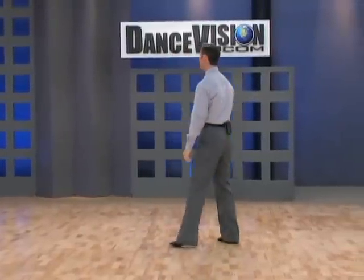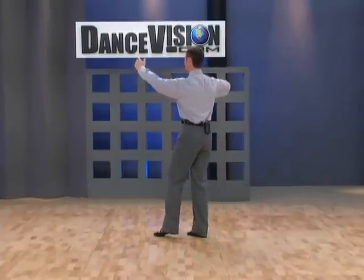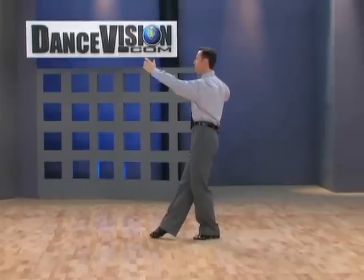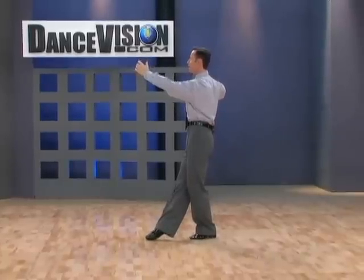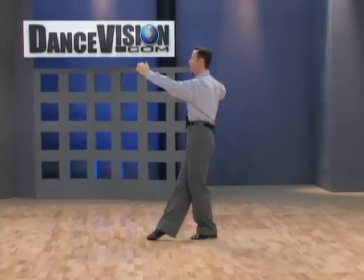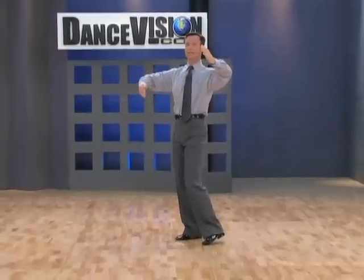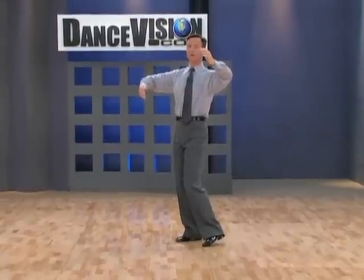And now from a different alignment. We have left foot back in CBMP, right foot moves leftwards in front of left foot without weight in promenade position, right foot forward and across in CBMP in promenade position, left foot to the side without weight, small step.